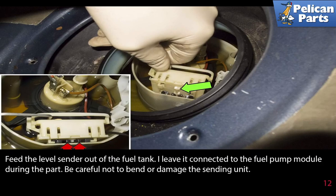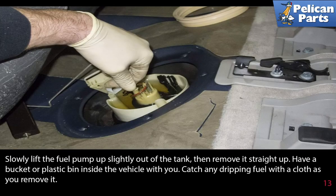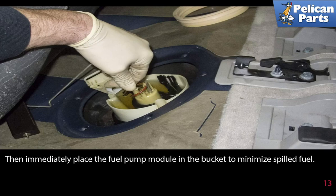Feed the level sender out of the fuel tank — I leave it connected to the fuel pump module during this part. Be careful not to bend or damage the sending unit. Slowly lift the fuel pump up slightly out of the tank, then remove it straight up. Have a bucket or plastic bin inside the vehicle with you. Catch any dripping fuel with a cloth as you remove it, then immediately place the fuel pump module in the bucket to minimize spilled fuel.